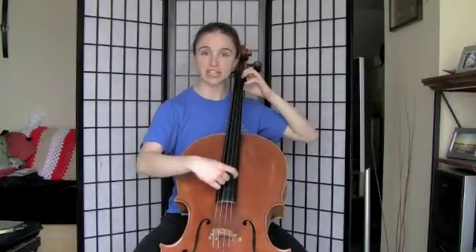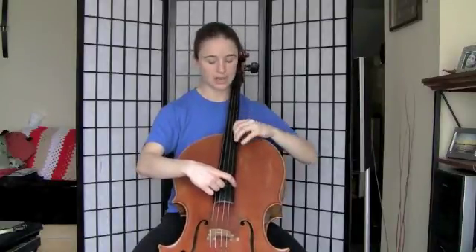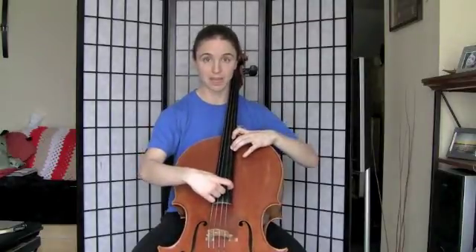Back to half position, A sharp. B natural, second finger. Fourth finger, C sharp. Shifting up a whole step to D sharp. Second finger, closed position, E natural. Fourth finger, F sharp. Up a whole step, G sharp, A sharp. Reach up a whole step, A sharp. And B, nice and close.